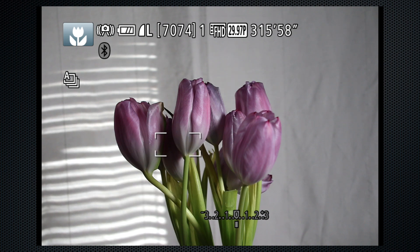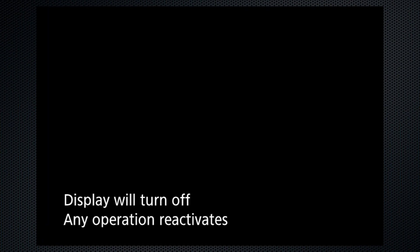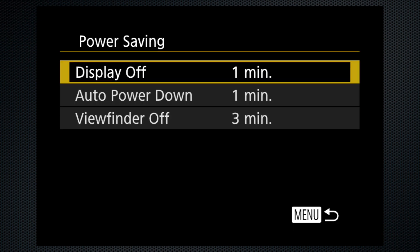By default the screen dims after 2 seconds and powers down after 10 to save battery. I find that too fast, so there are adjustments for this behavior in the menu. Eco mode turns this behavior off and enables power-saving settings where you can adjust the time for display and full power-down.